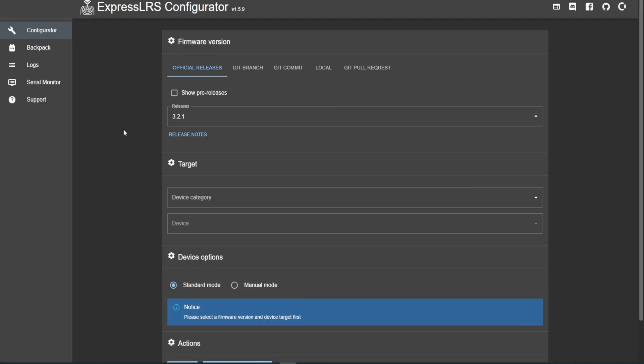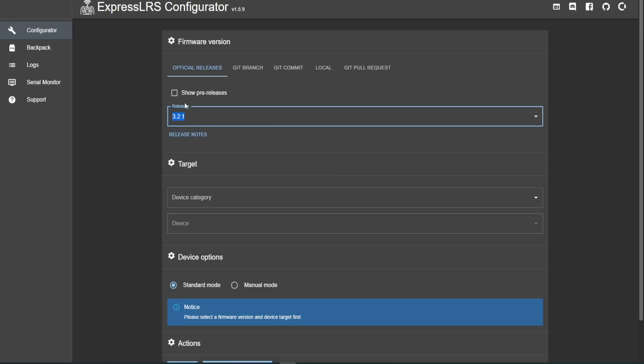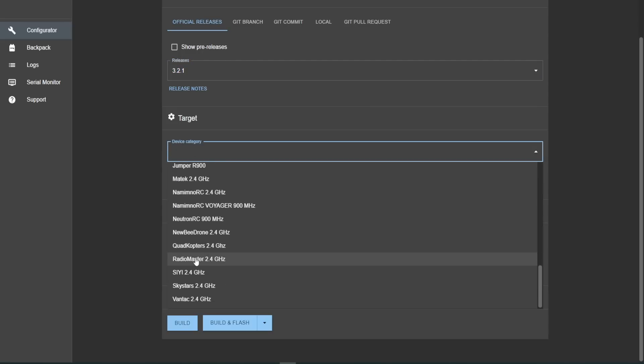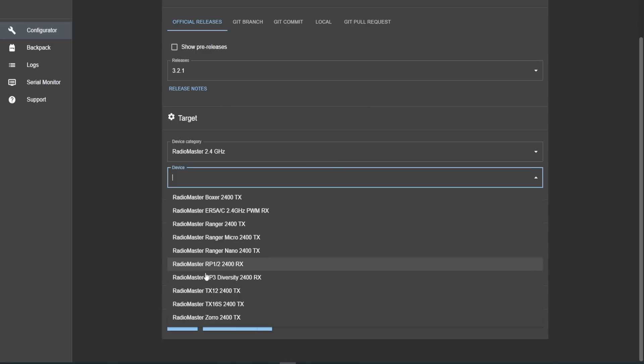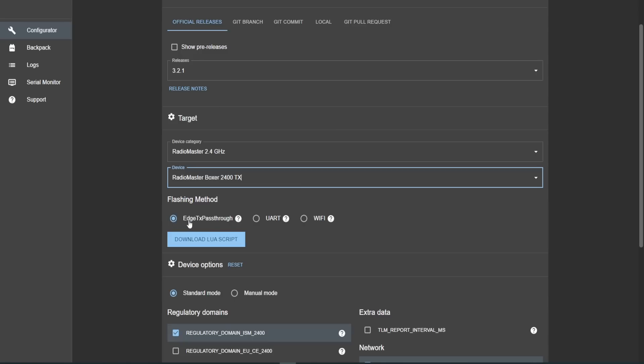Once the configurator is installed and you open it up, you're ready to select the options. The first thing you need to do at the top is select the firmware version. If we click on releases, you'll see all of the previous releases shown here. My radio showed I had 3.2.0 installed, and the latest version today is version 3.2.1, which is the latest public release. If you also wanted to see pre-release firmware, you could simply click that box, but today we're going to stick with the public latest version. Next, scrolling down, we select the target — from this we want to find the Radiomaster option, which is Radiomaster 2.4 gigahertz, and then find our device: Radiomaster Boxer 2400 TX. Then we select the flashing method. As we're doing this over USB, we're going to use Edge TX pass-through. However, if you were doing it via Wi-Fi or UART, you could select those options as well.